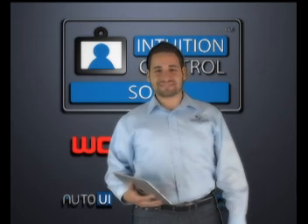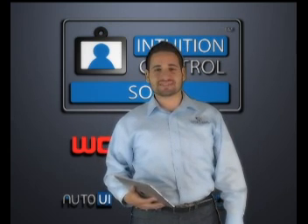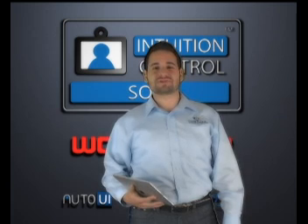Hi, I'm Gorkhan with Dacinova Technologies. Intuition control systems created by Dacinova Technologies deliver the ultimate user experience in video conferencing and document camera control.